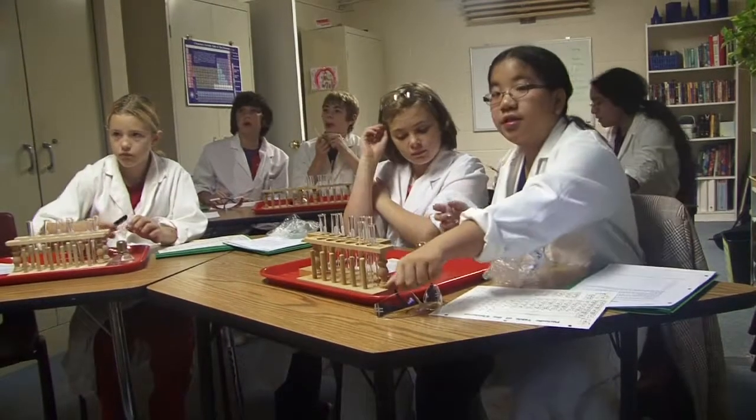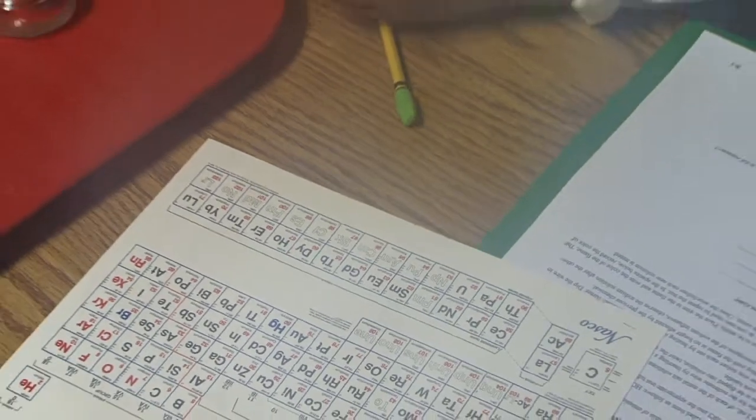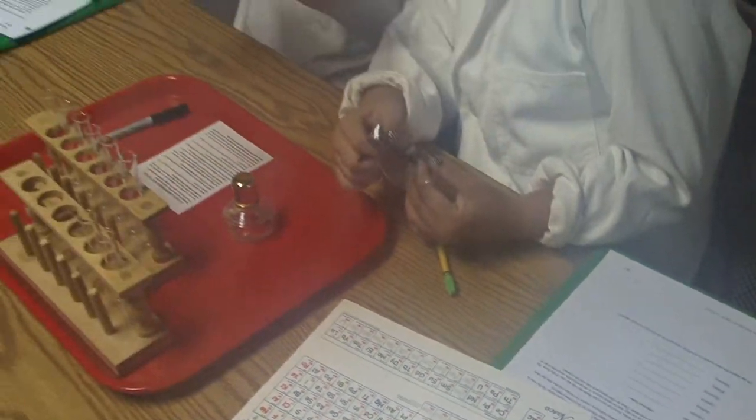Do you know what the question mark is? One of the things scientists do — they can tell what element is present because of the color that it gives off.